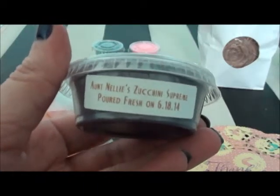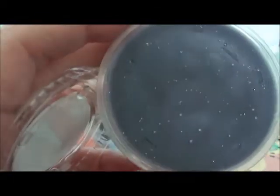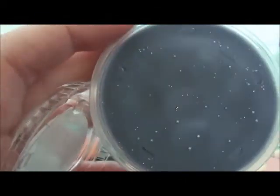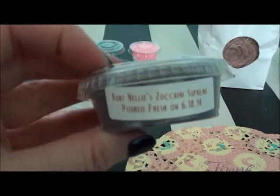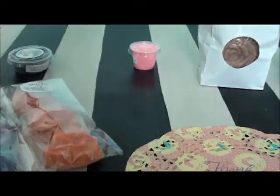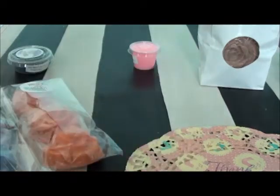The scent shot I really wanted to try is Aunt Nelly's Zucchini Supreme. I can't really tell you what I'm smelling in there — look at how cute the little cup is, she's got sparkles! I'm gonna need to warm that one. I can't really tell you what I'm smelling on cold. She's doing these new little scent shot cups.